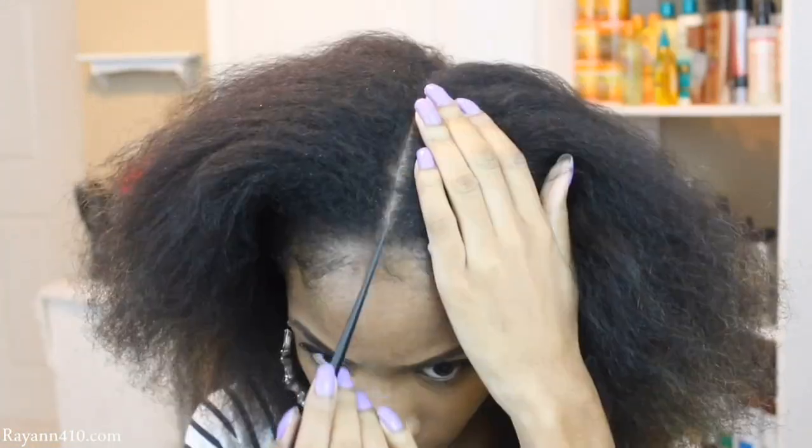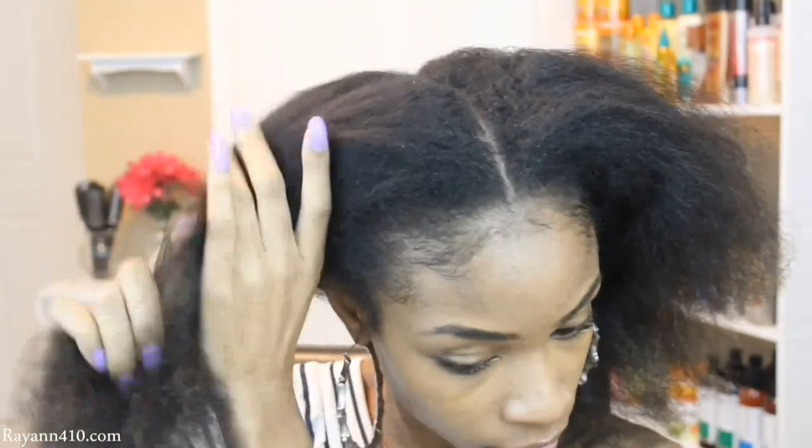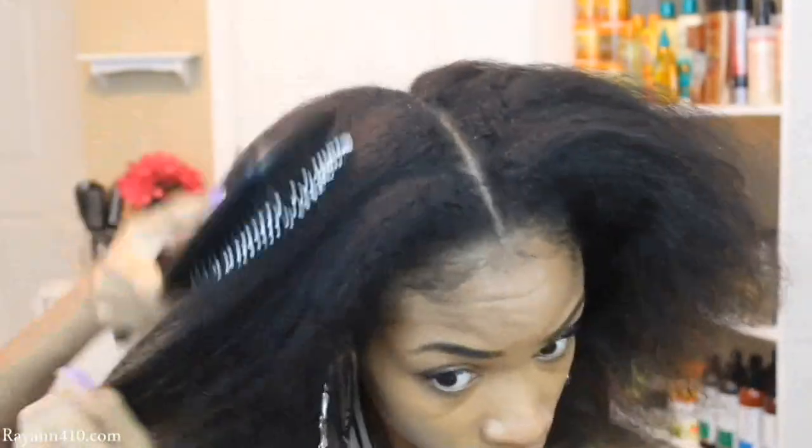I'm starting off on blow-dried hair. You can do this on any type of stretched hair. You just want your hair to be as stretched as possible so that you can achieve a nice sleek look.